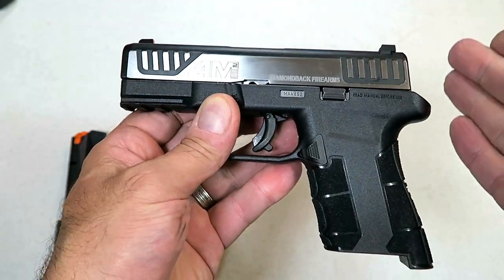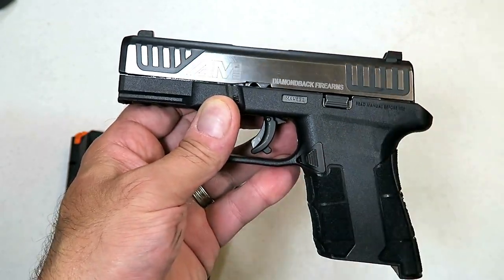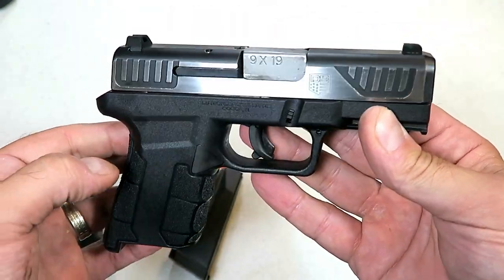It also has a serialized chassis, which means this gun is modular. Diamondback is expected to come out with different colors of the frames that you could switch out. It does have a serialized chassis, and that's what we're looking at from this side.